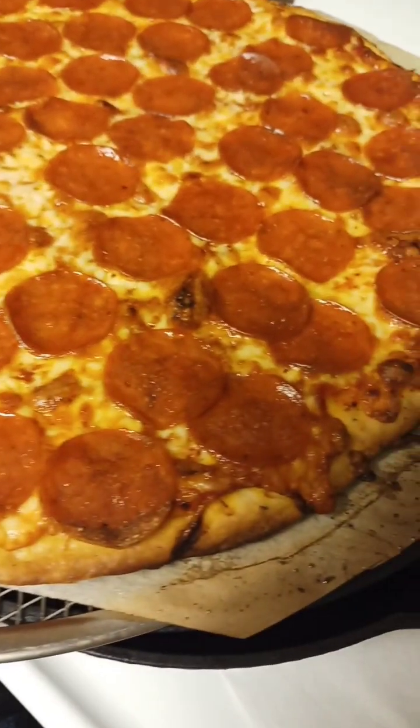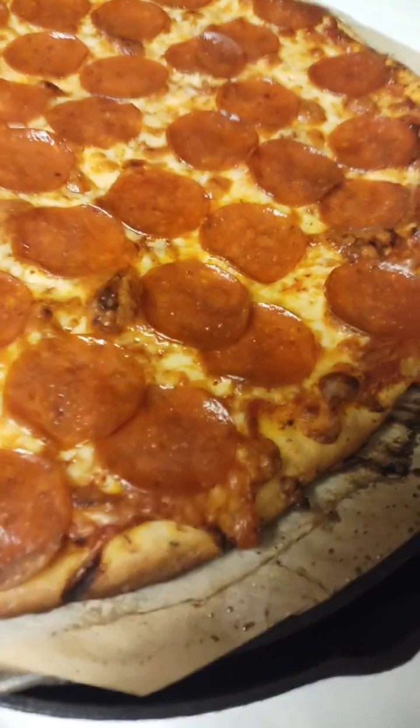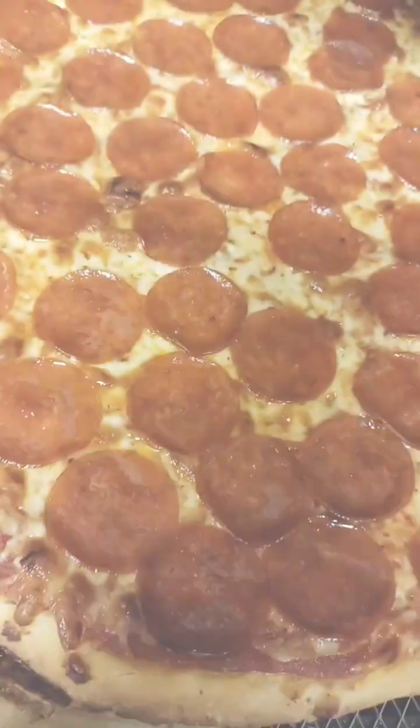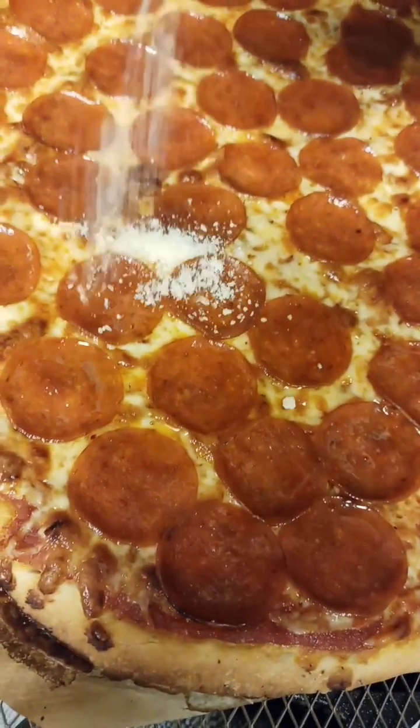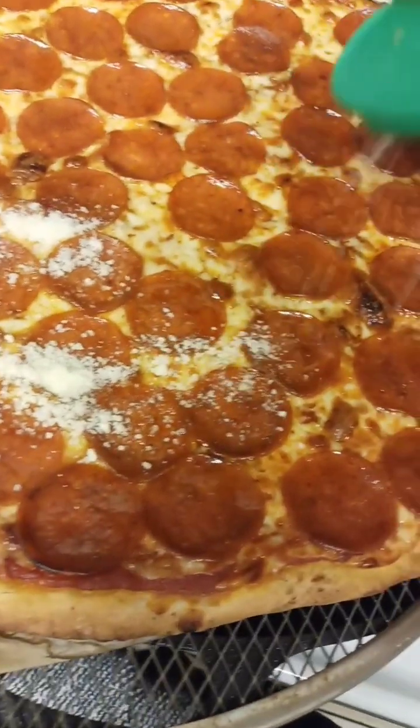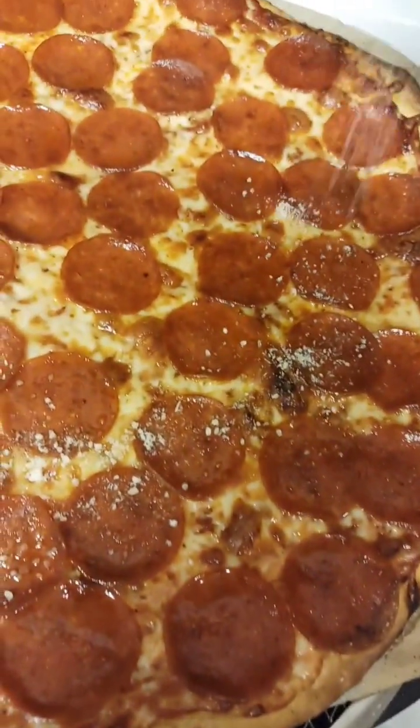We're going to let this one cool off. Nice and thin, crispy. I like to go on with a little grated Parmesan while it's nice and hot — it starts melting right in there and gives it some extra flavor.